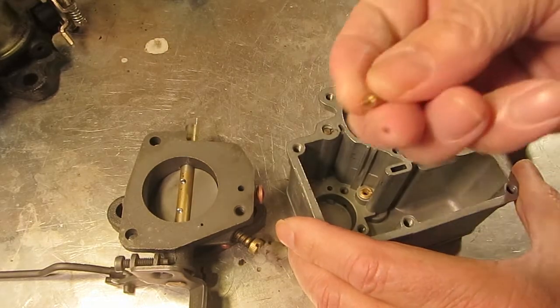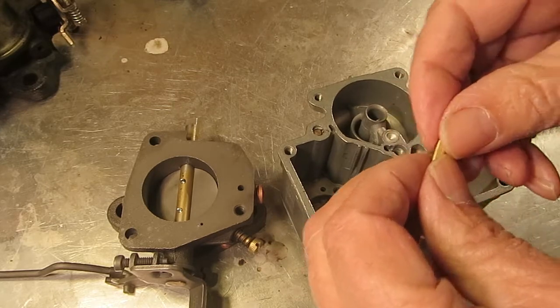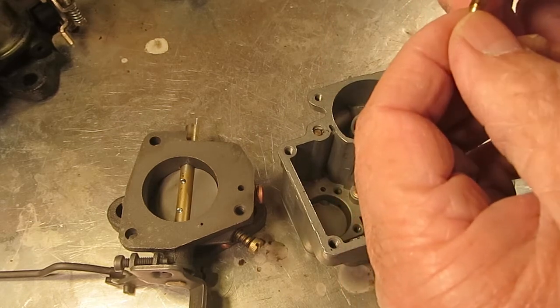Now some YFs — the later ones, probably in the 50s, 60s, 70s — will use a check weight like this with no check ball. You just stick this in here; this is where it seals.